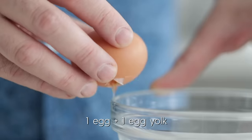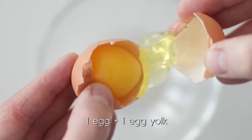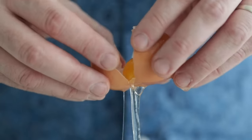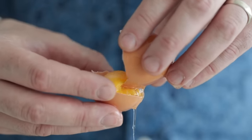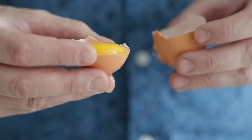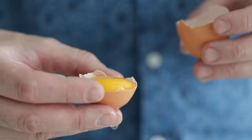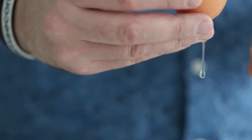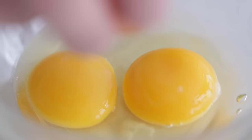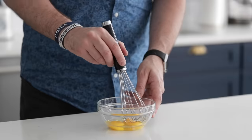So in a bowl, let's go ahead and crack one whole egg — make sure it's large — get it right into the bowl. And for a little bit more fat, a little bit more texture and flavor, we're gonna add one more egg yolk. This is going to significantly help these beignets to be so fluffy, light, and delicious. Give it a little whisk just until it's combined — no reason to over whisk the eggs here.